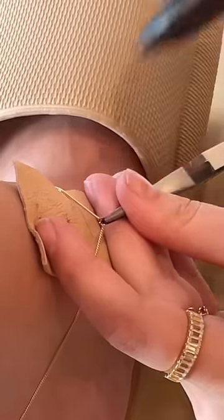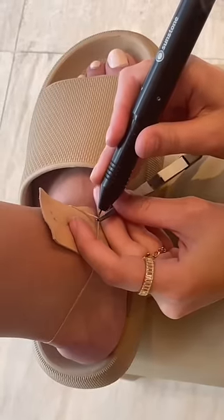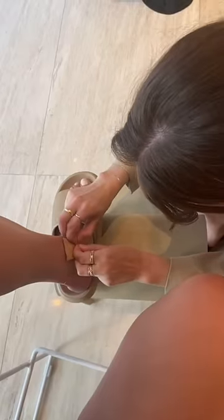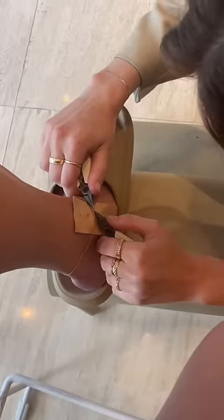It was super easy and quick to do. Shoutout to Kiana — she's helped me with all of my permanent anklets and bracelets, she's the best. We just cut off a little piece and sparked it back on, and the anklet is back at a much better size.